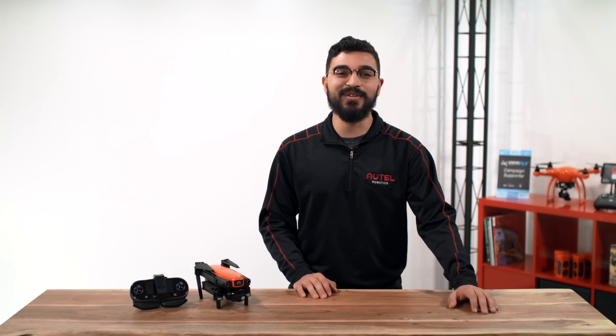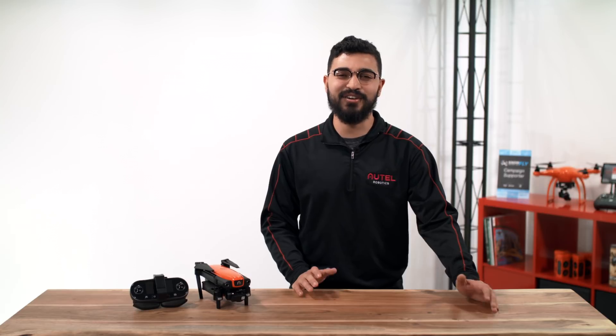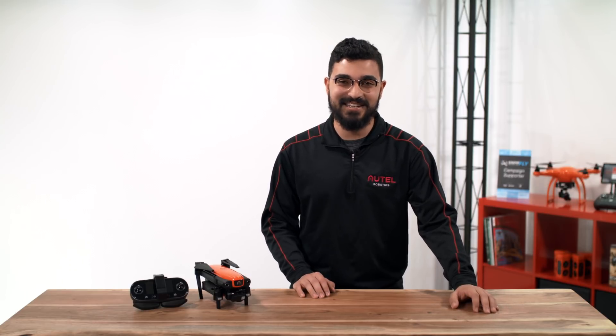Hey everyone, Alejandro here with Alta Robotics. In this video, we will learn the basics of the remote controller and aircraft battery. Welcome to the Flight Deck.